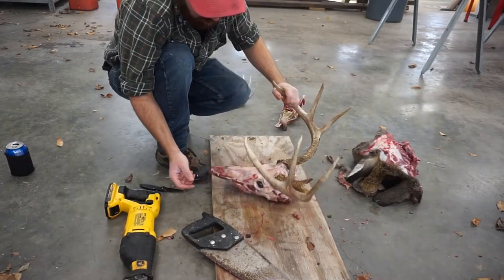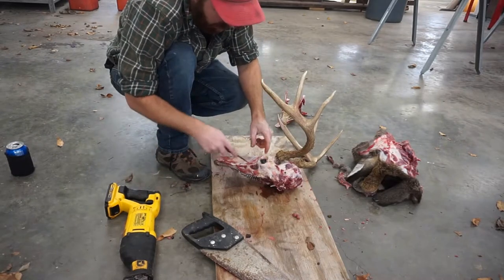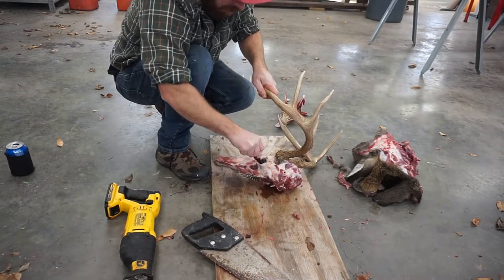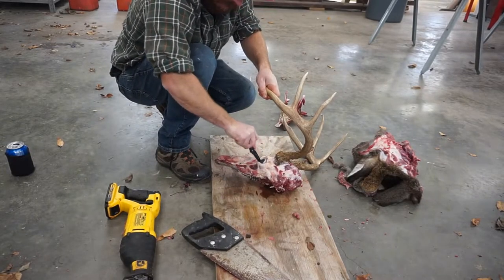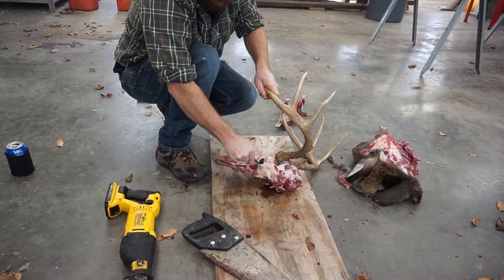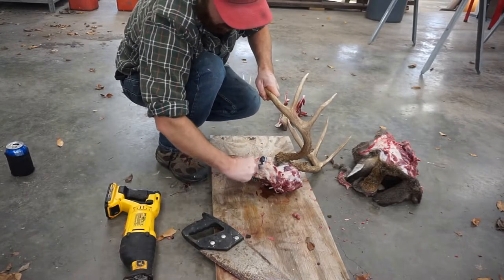On this guy, he was already going blind in that eye so I don't need to worry about that one, but this side I'm going to be able to do — the eye needs to come out. Kind of nasty, but it's got to happen.